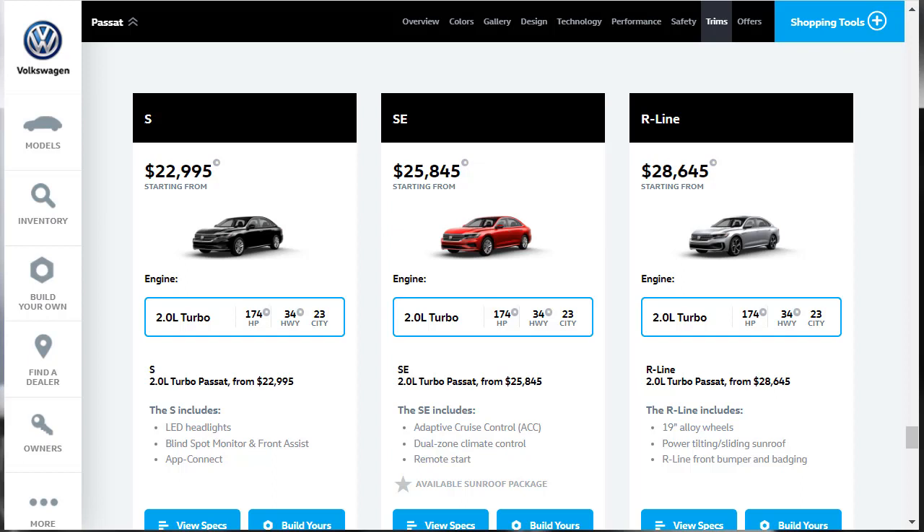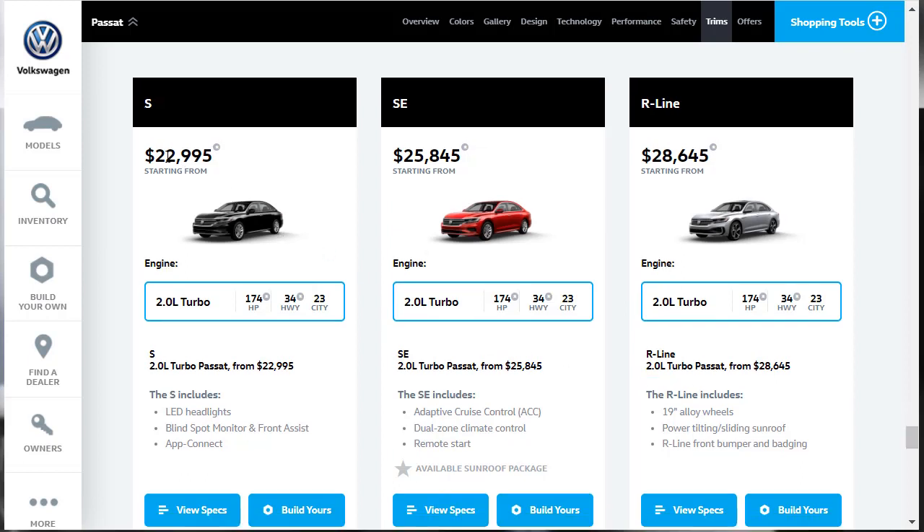For 2020, there are four trim levels of Volkswagen Passat. The base model S starts at an MSRP of $22,995. They all have the same engine, and all come standard with the LED headlights, blind spot monitoring, and all that. The next one up is the SE at $25,845. It adds adaptive cruise control, dual-zone climate control, and remote start.